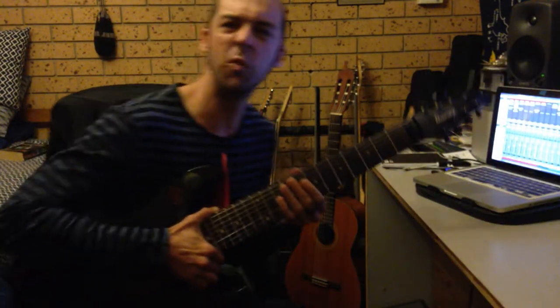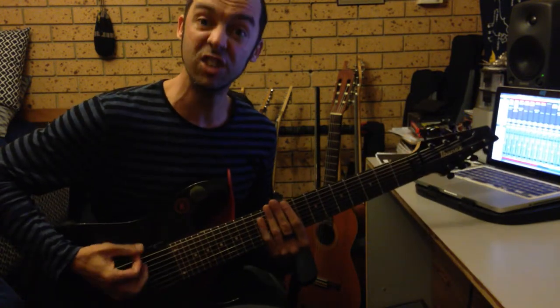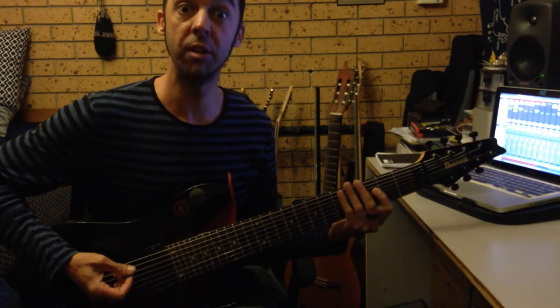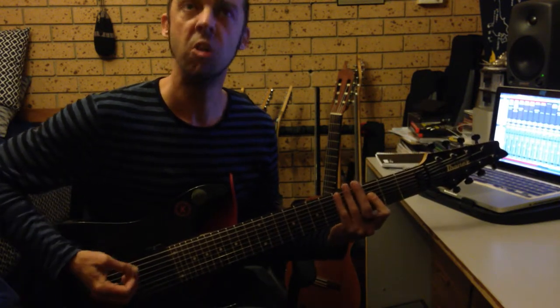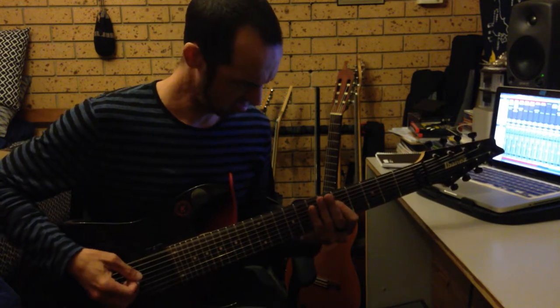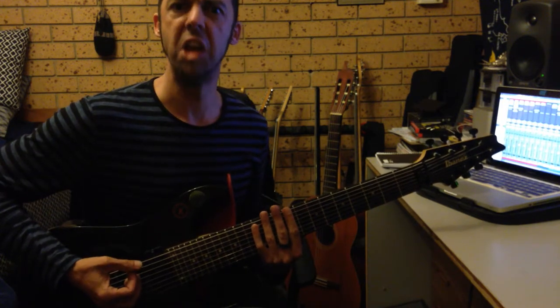We're going to stick that on the guitar and see if we can do something. Alright, so here we go: we've got a 9, we've got a 3, a couple of 0's, how about a 6-5 with a 0, then a 6-5-9, 0-1-8.